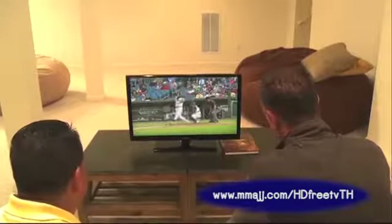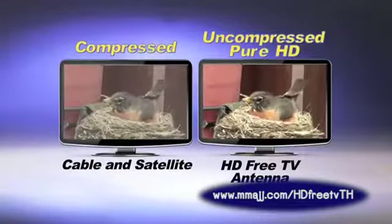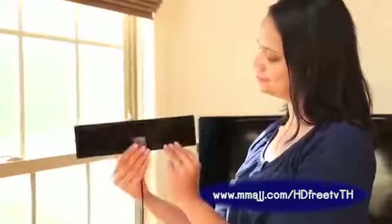Just crystal clear picture and sound that's better than cable and satellite, because over-the-air broadcast stations don't alter their signal like cable and satellite do. HD Free TV's thin, low-profile design makes it easy to conceal.